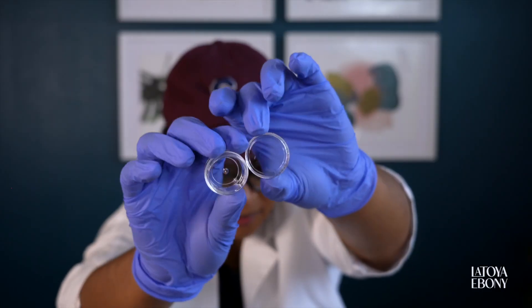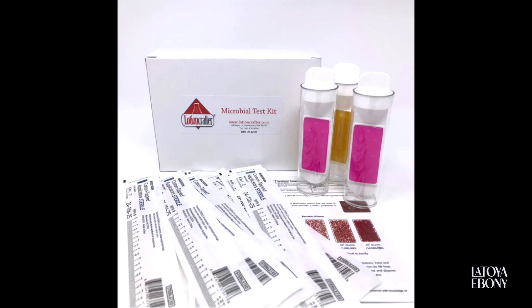I got a little pack of teeny tiny sample jars — there are 25 clear jars and I plan on using these to test lip balms. And last but certainly not least, I got some microbial testing kits. I'm so excited about this — I've never been so excited to get my incubator in my life. This is the final piece; there are 10 in a pack.